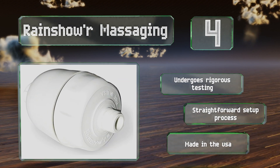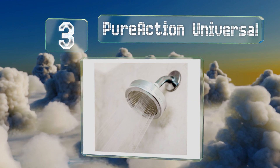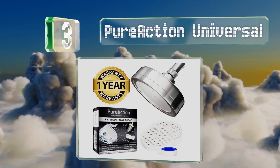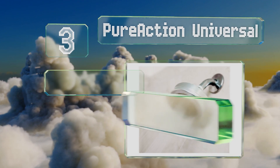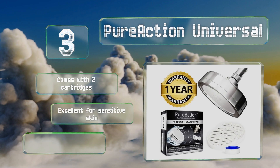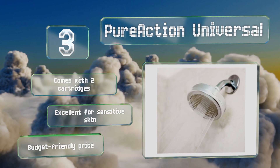Nearing the top of our list at number 3, you can say goodbye to chlorine, fluoride, heavy metals, bacteria, and even sulphur with the Pure Action Universal, which sifts out harmful sediment and various contaminants. In doing so, it also helps to inhibit the growth of mould. It comes with two cartridges at a budget-friendly price and is excellent for sensitive skin.